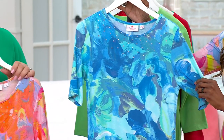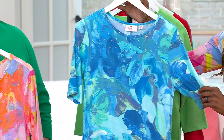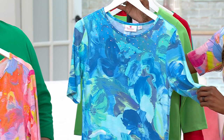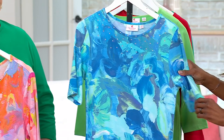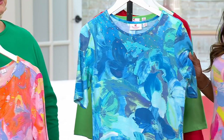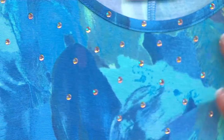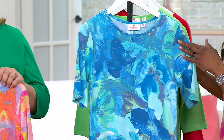We started at $69, you guys. You're saving $28. You're bringing this home at a clearance price of $41.99. You're not only getting this super soft fabric and these beautiful, beautiful sort of watercolors combined with florals.